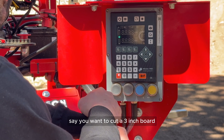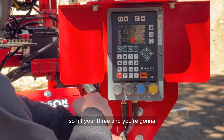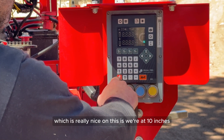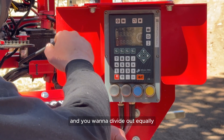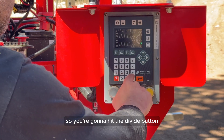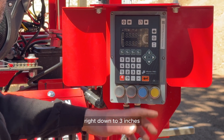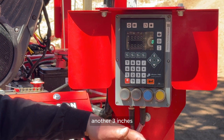If you're not using presets, you can cancel out and tell it what you want to cut manually — say a three-inch board, hit three and start cutting. Another nice feature: if you're at 10 inches and want to divide out equally, hit the divide button, enter the dimension — say three inches — and it steps you down by three inches each time you hit it.